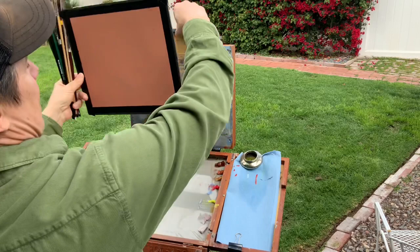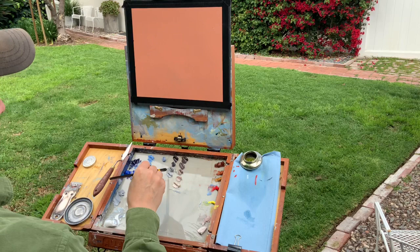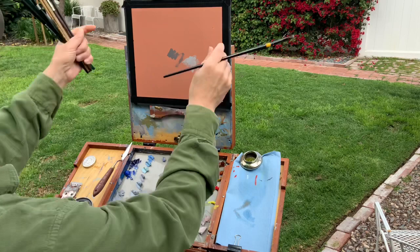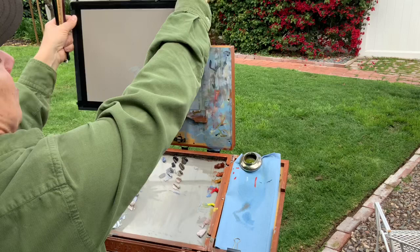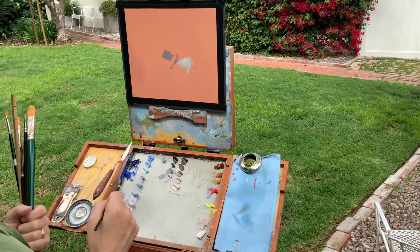Another color used a lot as a ground is a warmer color like burnt sienna and white. One of the nice things about that is it really charges the blue — because the main color when you're outside is going to be the blue of the sky, this orangish earth tone really charges the complement, which is blue. If I take a color and put it on this warm ground it looks much bluer than if I flip it over and put it on the neutral. That's one reason you see a lot of landscape paintings with a warmer ground color. I still like the umber color — I'm used to it, so it's easier for me to have something a little more neutral.